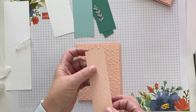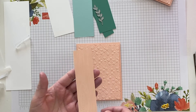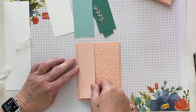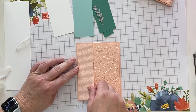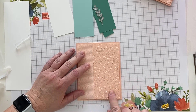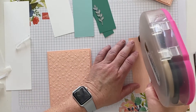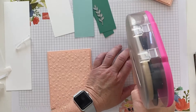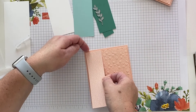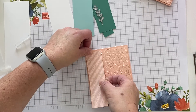Here's your strip of DSP. It has tiny little text on this side or almost a wood grain on this side, so you can decide what you like. I'm going to go with the tiny text and adhere it right up to the left side of the raised floral embossed panel, using some stamping seal-like product. I'll line it up and butt it up to the corner.